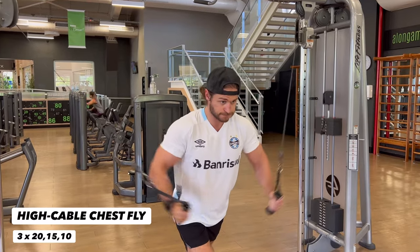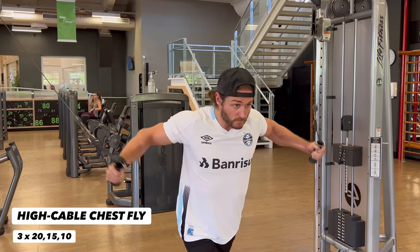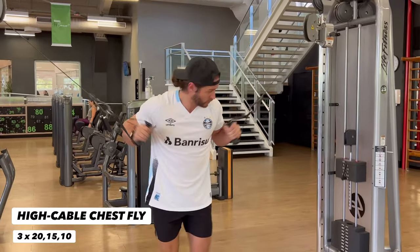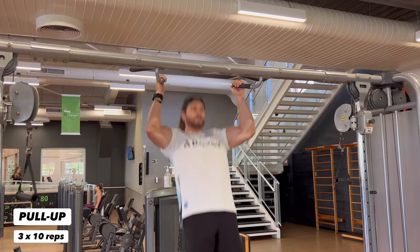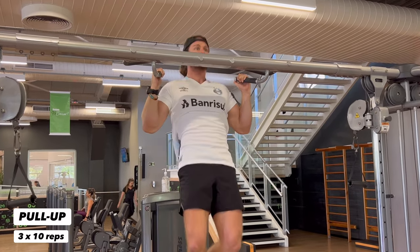Definitely a fan favorite — the high cable chest fly. A good stretch and good contraction should be the focus. You do not need to go too heavy on this movement. Keep your elbow angle locked in, keep those shoulders back, and you can use a staggered stance to minimize cheating. For good measure, let's get some pull-ups in — we've been pushing all day, so the pulling should feel good. All the way down and all the way up, continue to breathe, find your flow, do not cheat the reps, focus on form, knock them out.